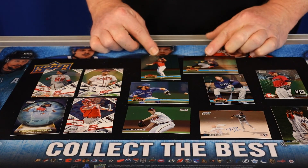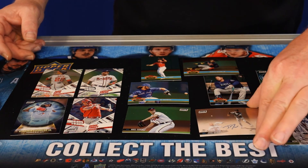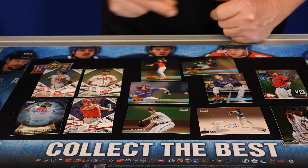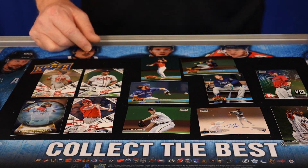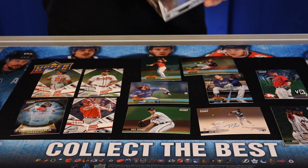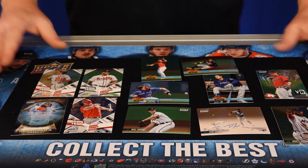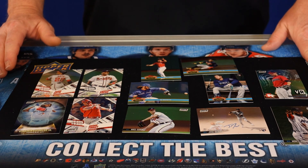We got our autograph right here — Jose Devers, on-card auto, guaranteed in the box. Every pack had a refractor in it. Hobby box, $150. I really appreciate you guys watching. We really appreciate our subscribers — if you haven't subscribed, please subscribe to our YouTube channel. Follow us on Facebook, Instagram, and Twitter. It's been a pleasure to open these cards. Thank you for watching. This is Doug signing off.